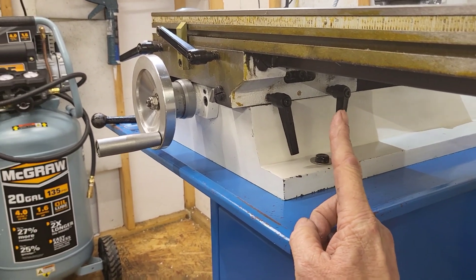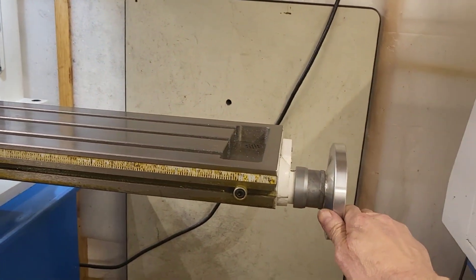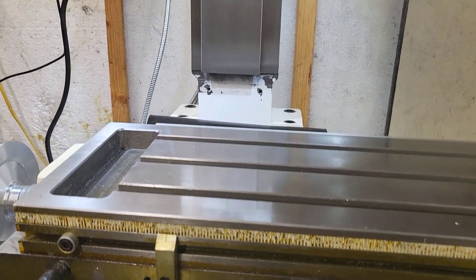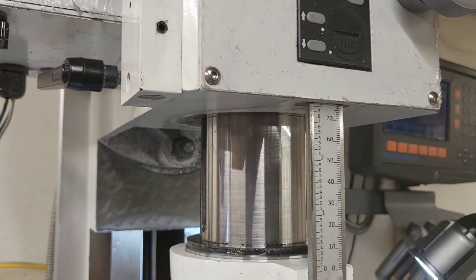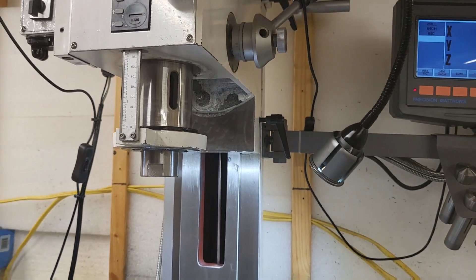We're going to go in and do our backlash adjustments on both the X and Y. I keep my backlash right around 5,000. We'll stone the table a little bit — I'll show you stoning, something I've talked about in other videos. My quill is nice and clean. She's already oiled because I keep it daily oiled.